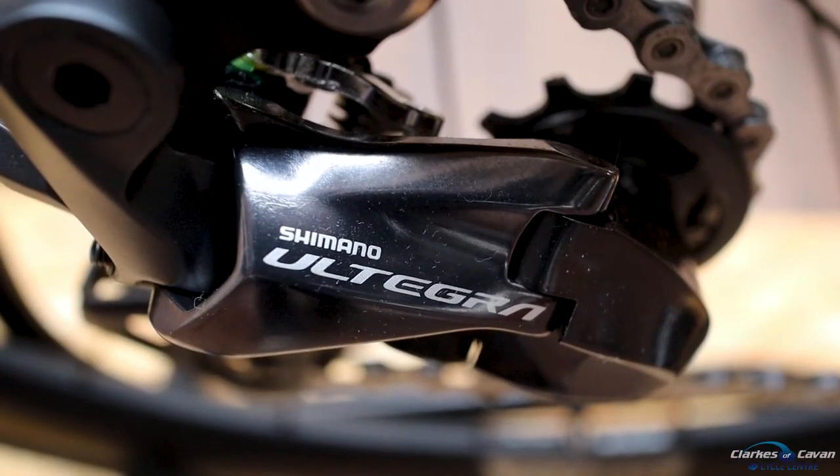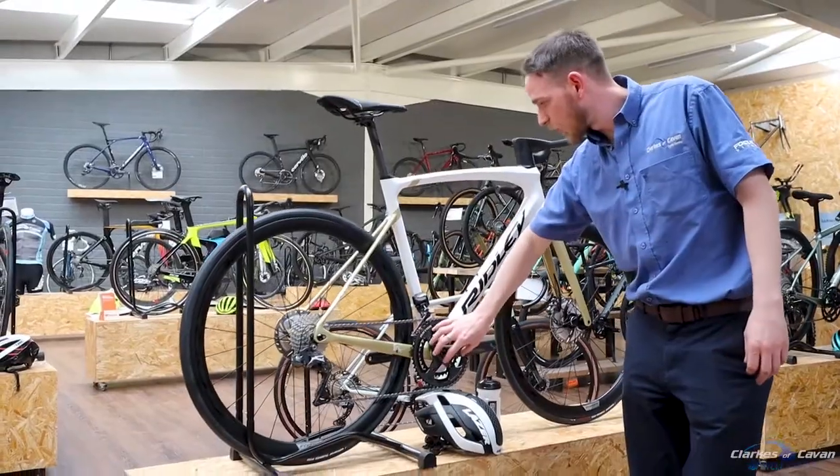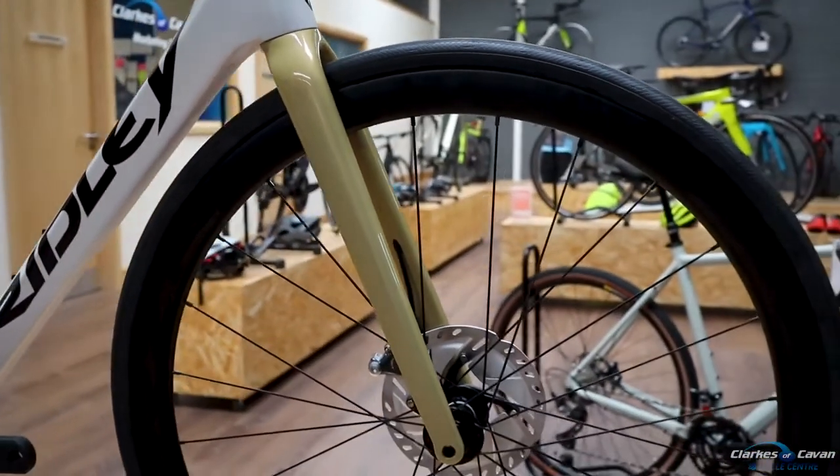It has a full Ultegra drivetrain, Di2 with a front rotor crank on it. The wheels are Rubino Pros, these are a 25C.